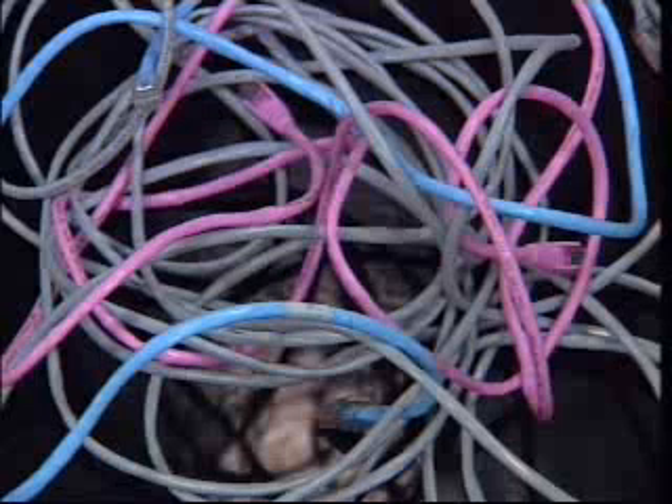Strip the outer sheath, even up the ends, arrange the pinout, thread the connector. That's it — check screensavers.com for the full guide.